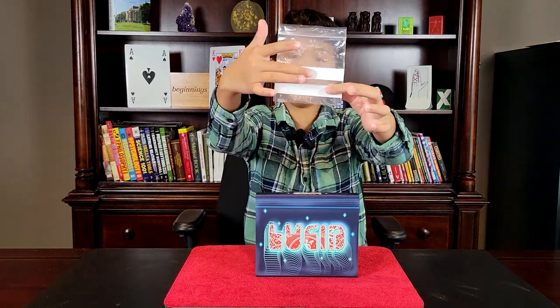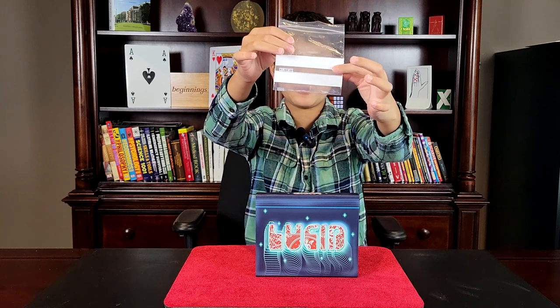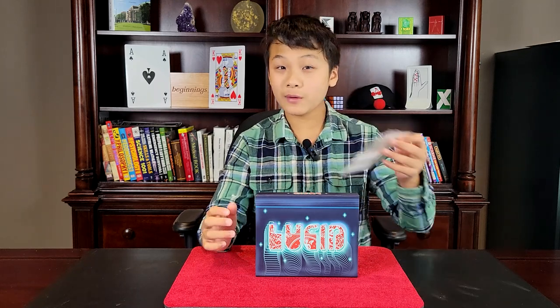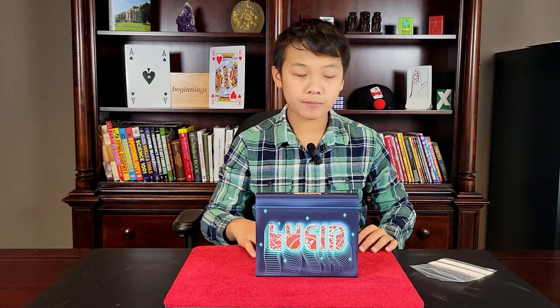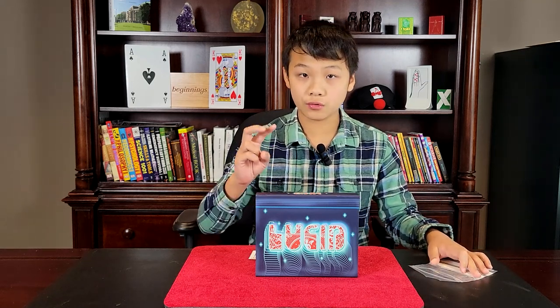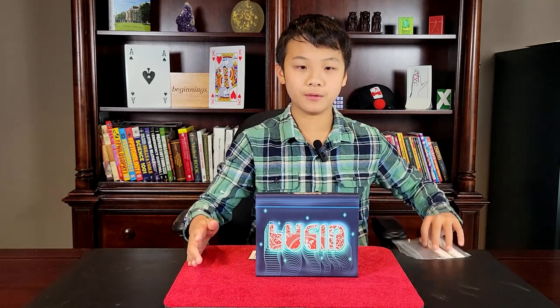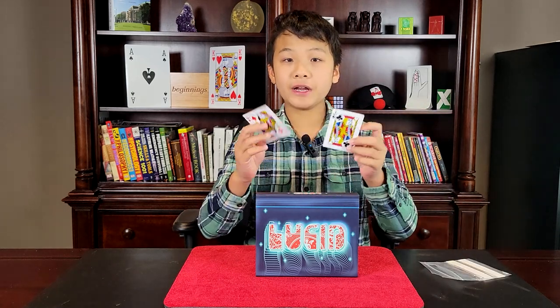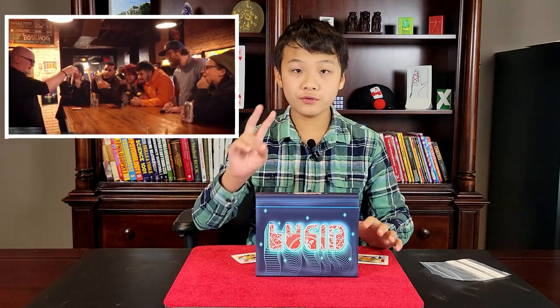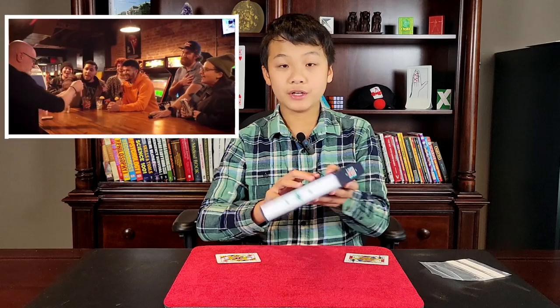The Lucid bag has two strips of dry erase material. In addition to that, you will get three different Lucid gimmicks that you can use with your bag. I cannot show you the gimmicks as that would reveal the method. However, they each allow you to do different things. The main gimmick, which is the one I used in the performance, allows you to do the two main effects: a two-card transposition and a card vanish. There are two other gimmicks — one allows you to do some black art stuff, and one is customizable, so you can use a dollar bill or anything like that. You have to provide two cards to perform the two main routines, but everything else you get in the box.